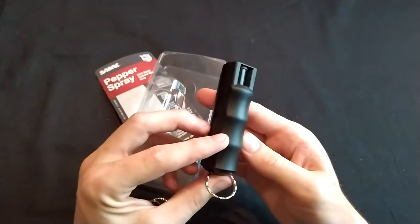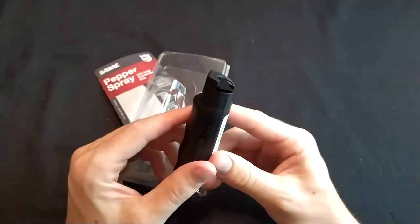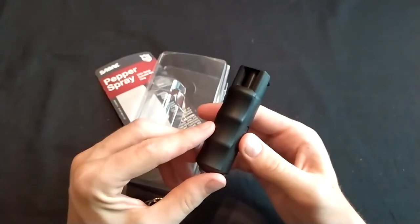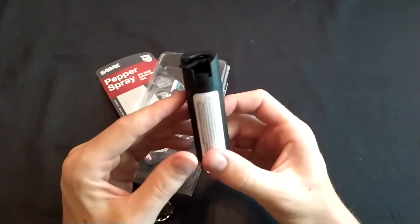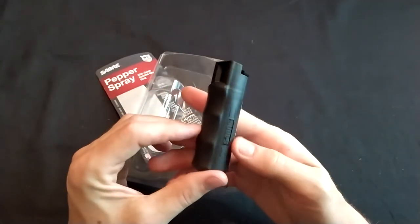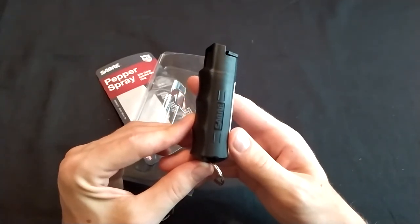I don't know if I would actually use this because I like bigger pepper spray canisters — ones that have more like an 18-foot range and a bigger spray pattern. I'm okay with the inconvenience of a larger can if it gives me more standoff capability and a more effective tool for self-defense.